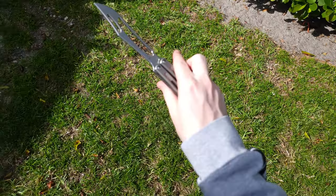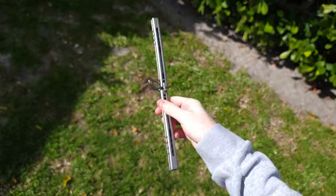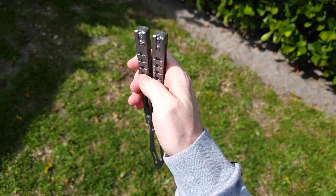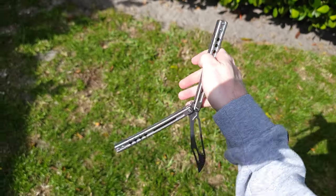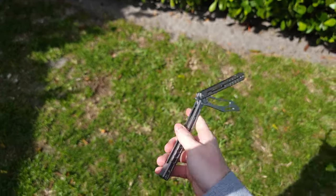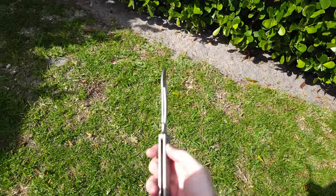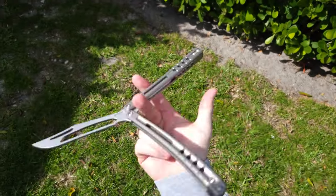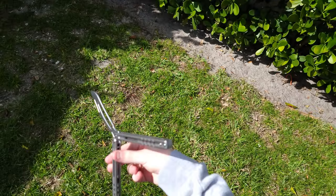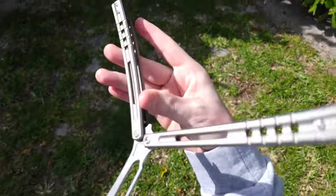Put some Teflon tape in there on those screws. For this one — I've told my story before — it took me an hour. I had to hold this thing down with a plumber's wrench and tighten it on one side with the Teflon tape in there on all six of these screws. Yes, it took me a while, but it's so worth it.